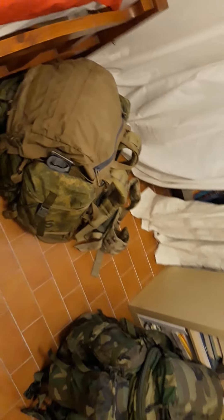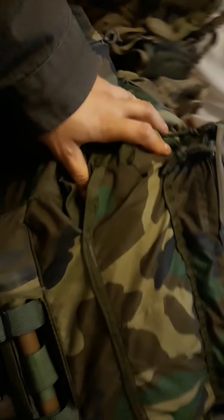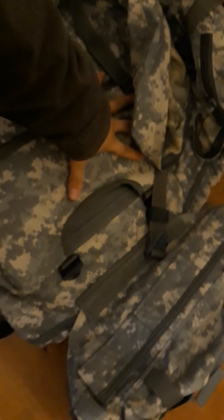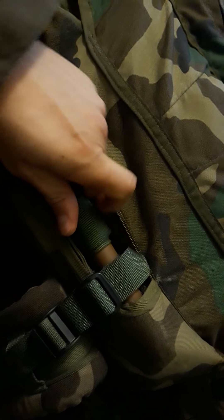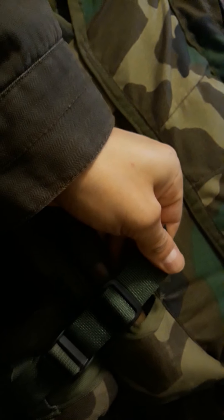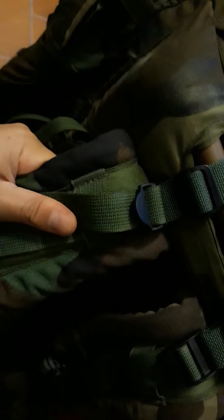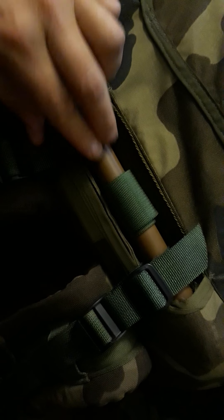Another mod I need to talk about: both the old gen and new gen LBT packs don't have a handle. I was thinking about how to make a handle for the actual frame — in this case I have a Malice frame, and my new gen LBT would have a standard ALICE frame. With the load lifters and center strap from the Molle shoulder harness, there really isn't enough space to do much, but the pack itself has this heavy-duty ALICE-style webbing along this section.